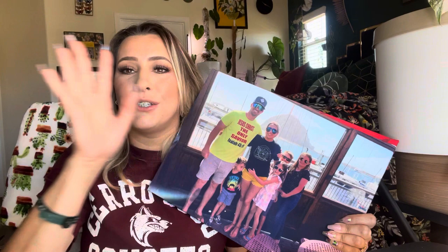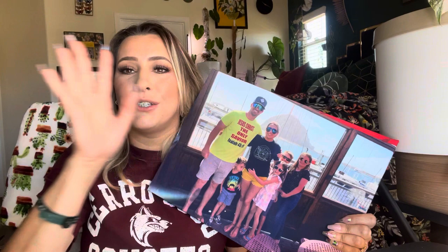I definitely highly recommend this. I think it would be great to get a whole bunch of family pictures and do like a family wall. But yeah, that completes this video — thank you so much for watching, bye, God bless!